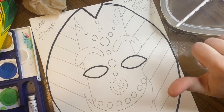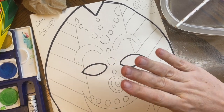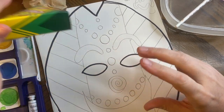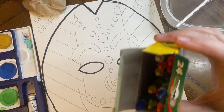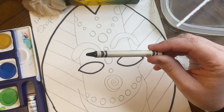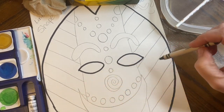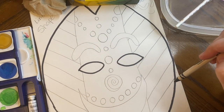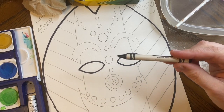Hello my fabulous first graders! Today we are going to be painting our masks, but the first thing we're going to do before we paint is get a black crayon. If you don't have a black crayon, I have some on the cart, and you are going to outline every single line that is on your mask in black crayon.